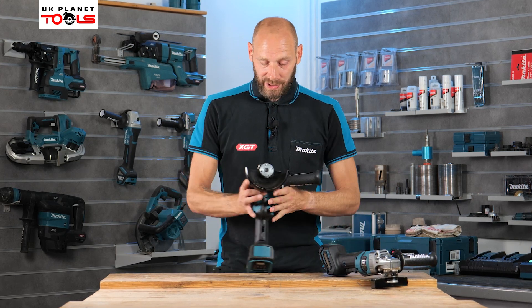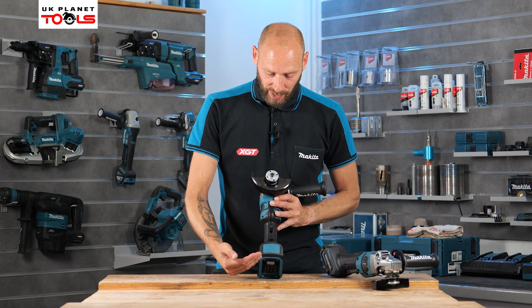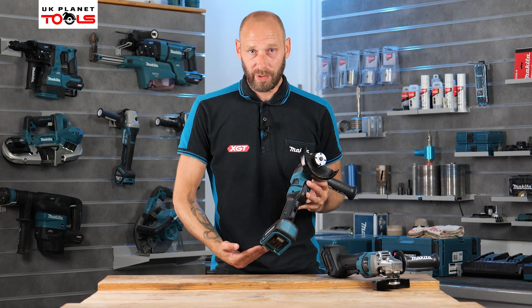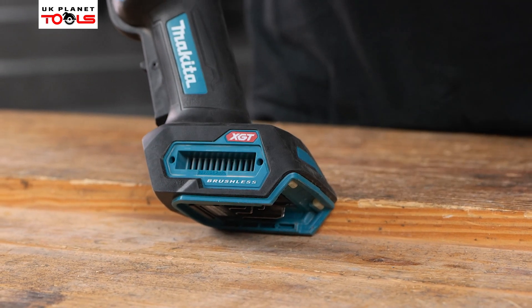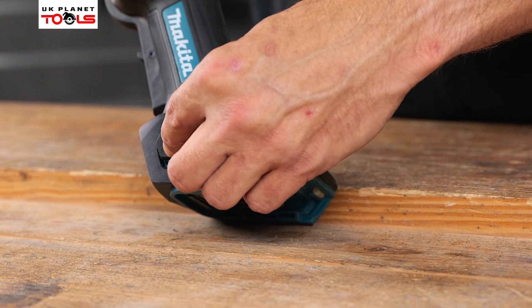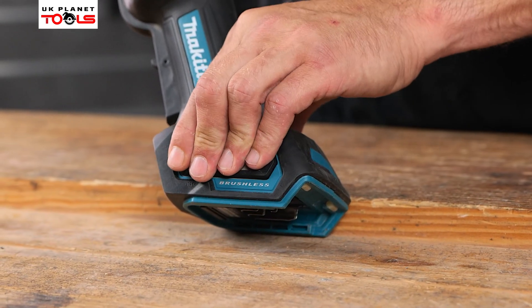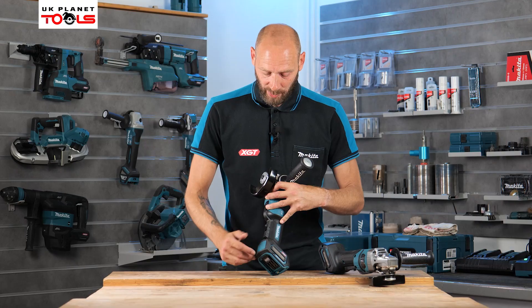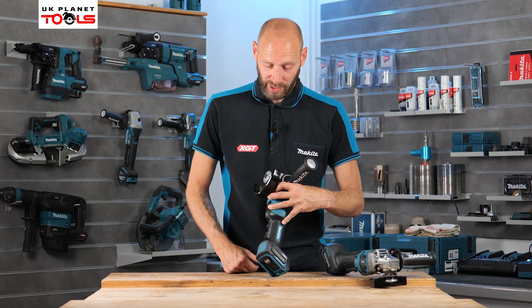Now we know what the difference is, we'll look at these in greater detail. Starting at the bottom, we can slide our 40 Volt XGT battery onto the bottom of the machine. There are two large ventilation areas on the side of the battery area which have mesh covers. These are removable so if they get full of swarf and dirt you can take them off, clean them, and put them back on. They're important to keep there because they stop anything getting sucked into the inside of the machine and causing damage.